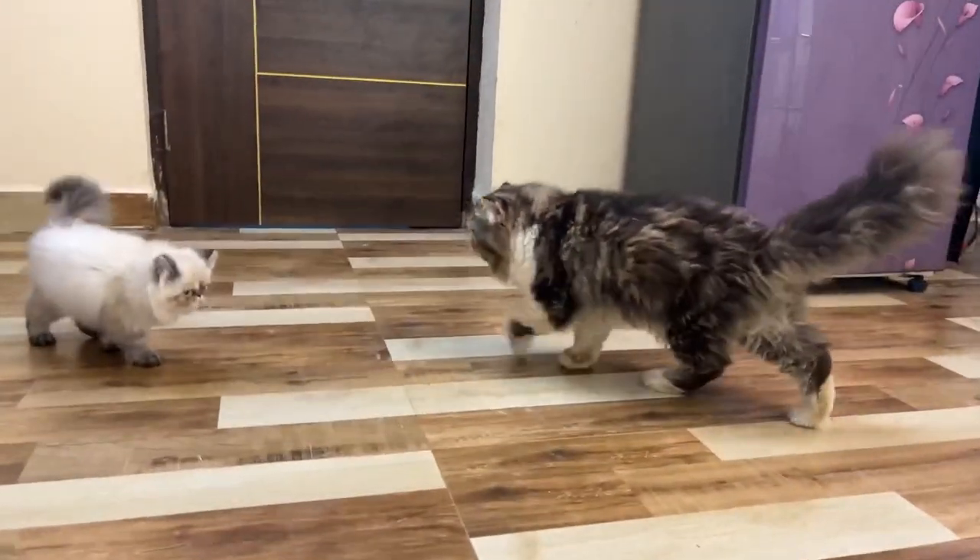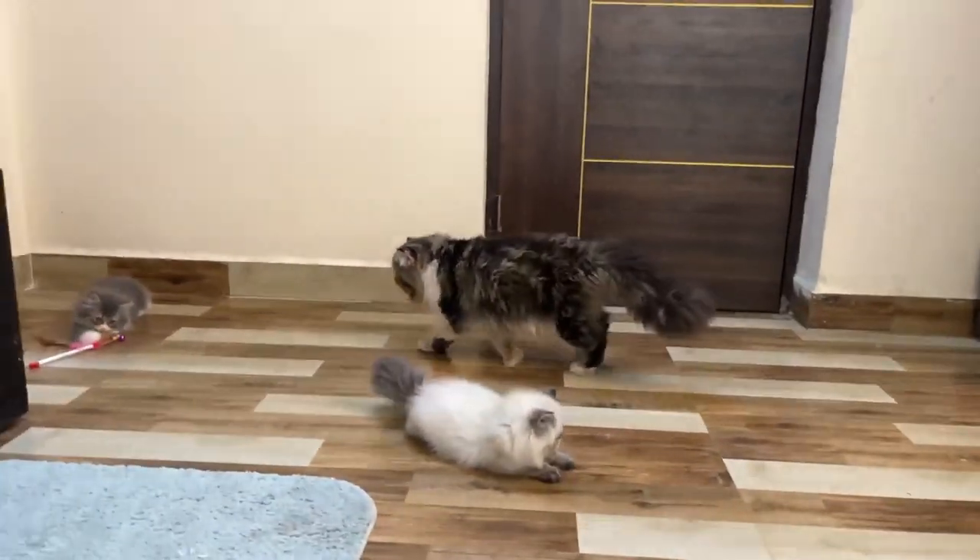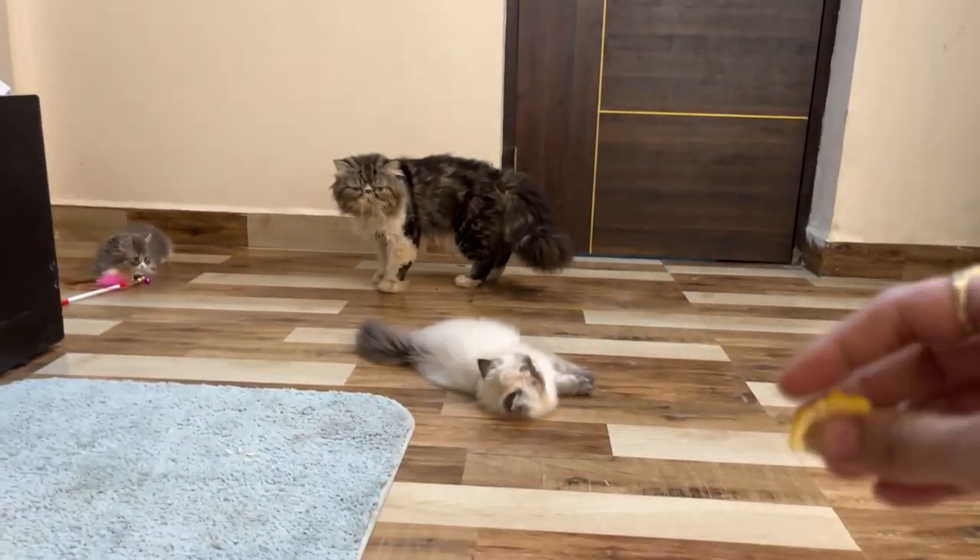Hello everyone. This is Umaira. Welcome back to my YouTube channel. Today's video is on cat whitening.